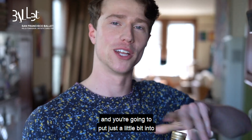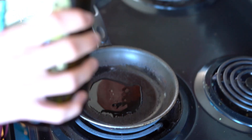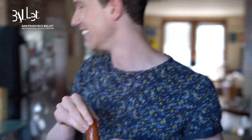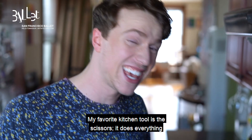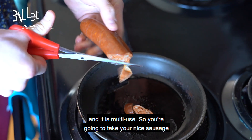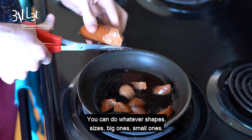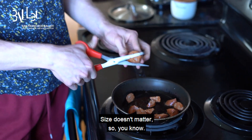You're going to take your olive oil and you're going to put just a little bit into the pan. Next, you're going to grab your sausage. My favorite kitchen tool is the scissors — it does everything and it is multi-use. So you're going to take your nice sausage and you're just going to cut it up. You can do whatever shapes, sizes, big ones, small ones. Size doesn't matter.